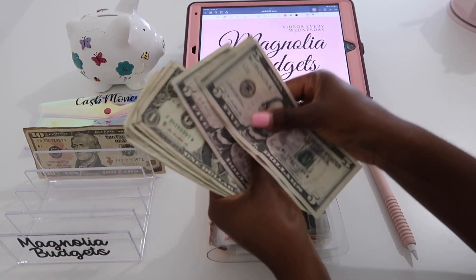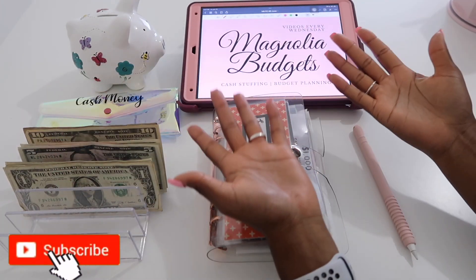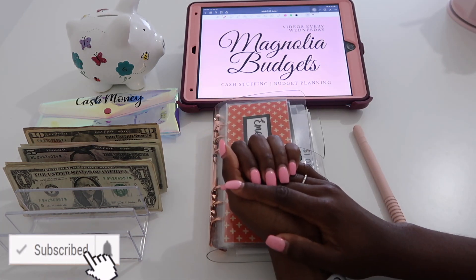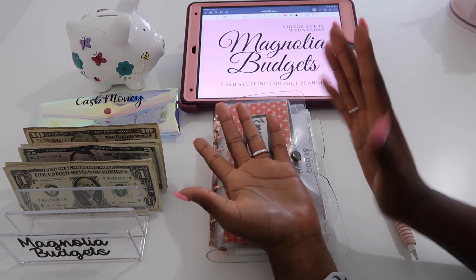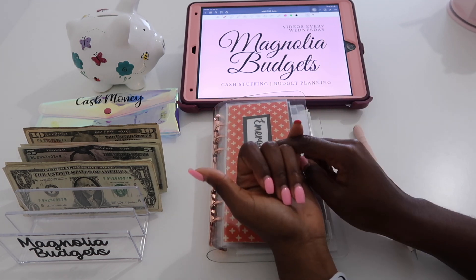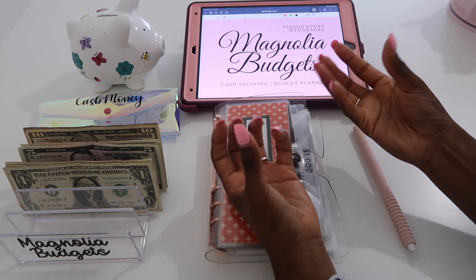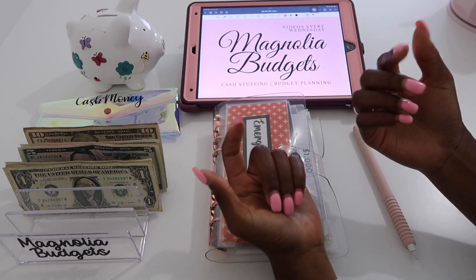I really love these types of videos because it gives you an opportunity to see me stuff a low amount. So if you are a person who is just getting started, doesn't know where to start, only has a little bit of cash, very low income — then this is the video for you.